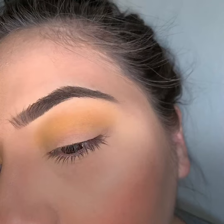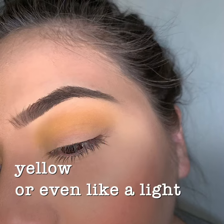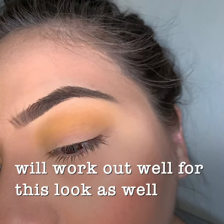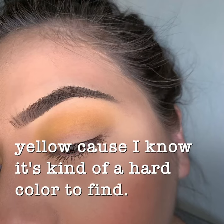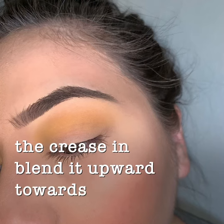Here we go! Alright, first step: go ahead and grab any yellow or even a light kind of brown color — that will work well for this look as well, if you don't have yellow because I know it's kind of a hard color to find. Just put that on your crease and blend it upwards towards your eyebrow.